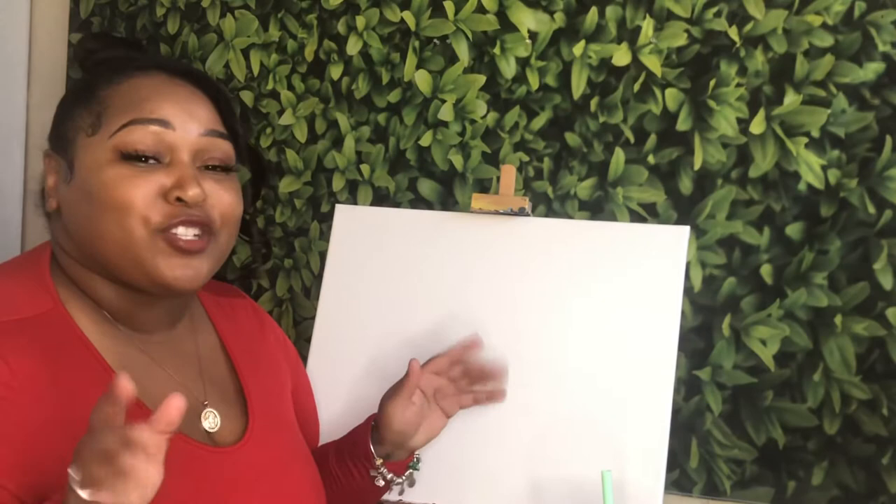This one is going to be perfect for if you're doing a date night with your boo, if you are doing a ladies night or just a friends night, or even if you're doing a solo painting. This is perfect for any occasion.